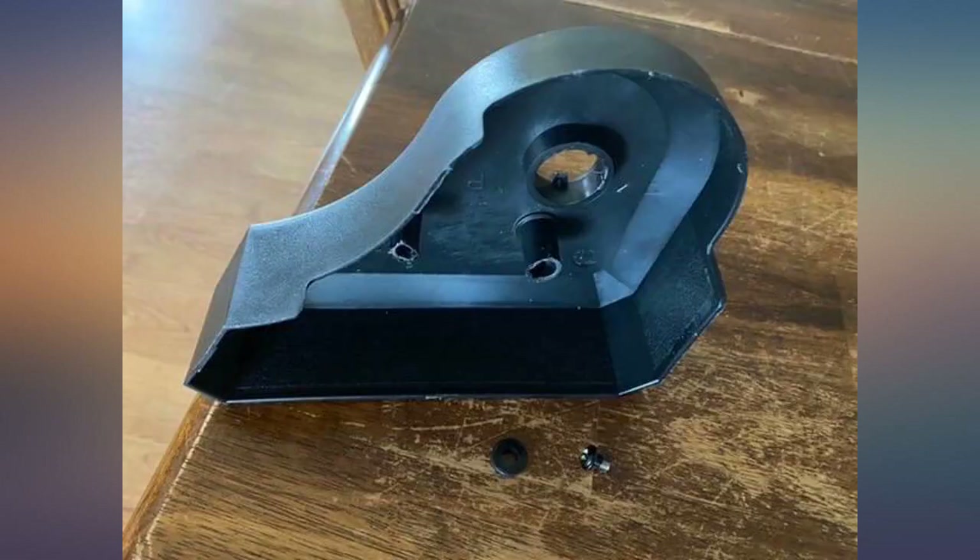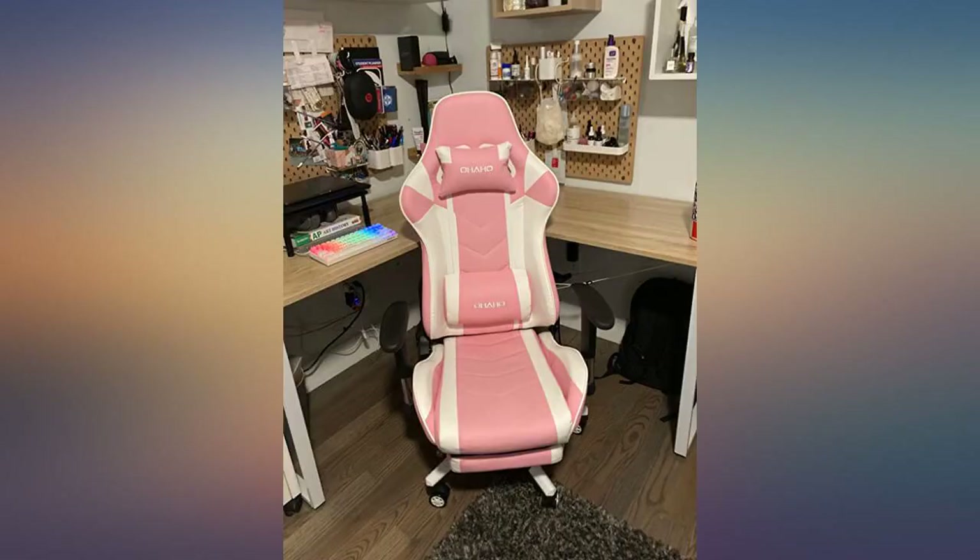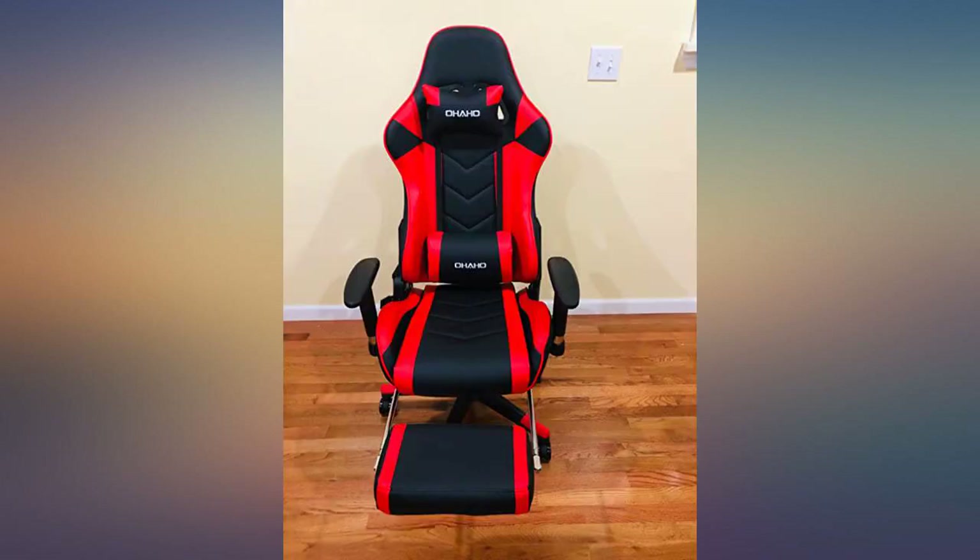The color is also super nice. I think this is the prettiest chair I've ever seen. The quality is also pretty good. It was also super easy to assemble.